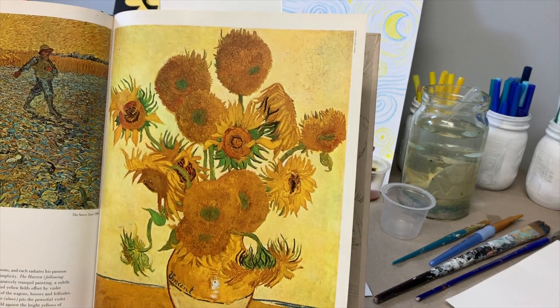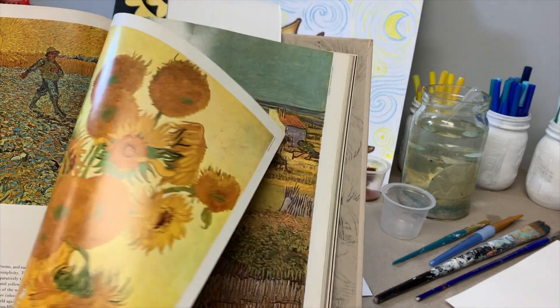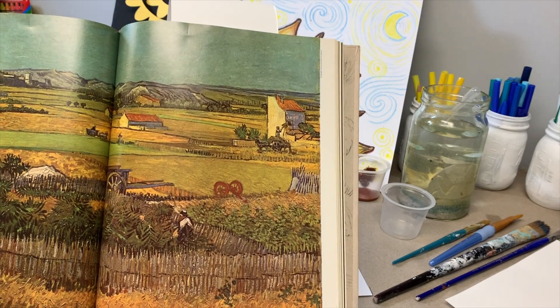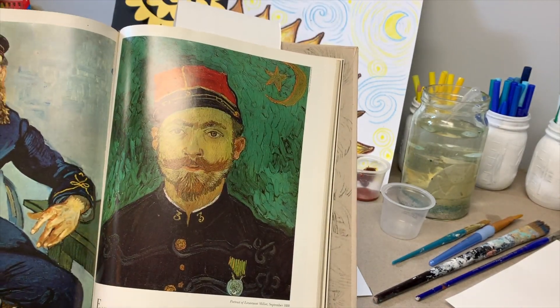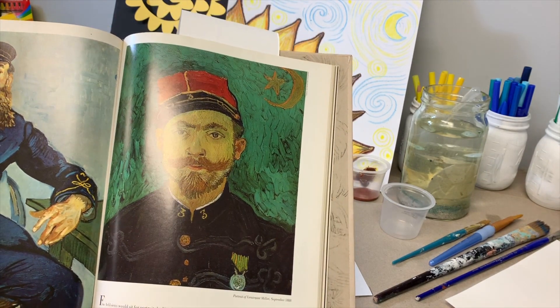He painted many sunflowers, and this is one of his sunflower paintings that he painted in August of 1888. His artwork had a huge impact on 20th century art, and I'd like to commemorate his art today by painting the sunflower with a Starry Night background.